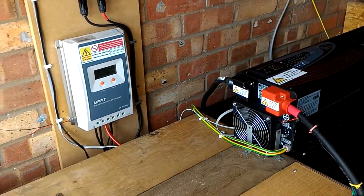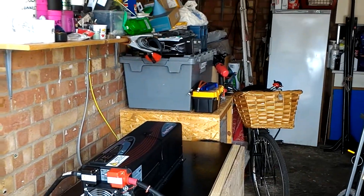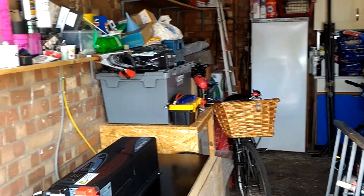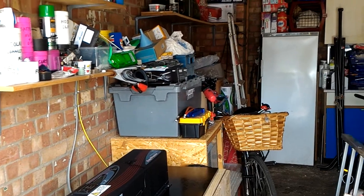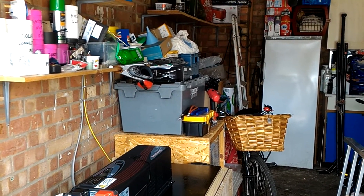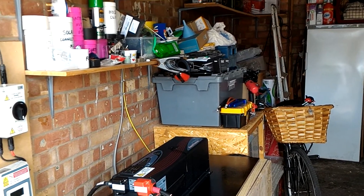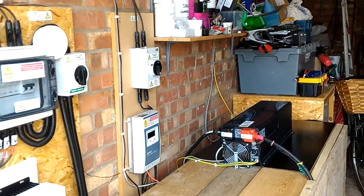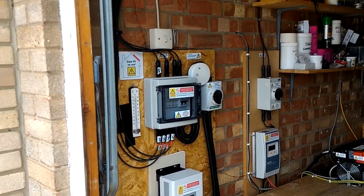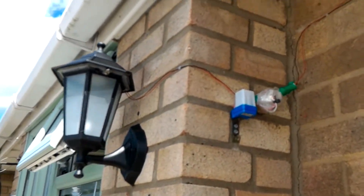It seems to be working fine. It's powering the fridge freezer in the garage, the washing machine, the hoover, the microwave, the fridge freezer in the kitchen, the TV, the amps, the projector, and all of the house circuits — both upstairs and downstairs.